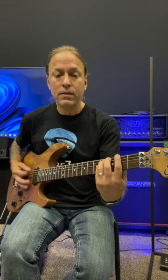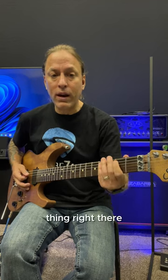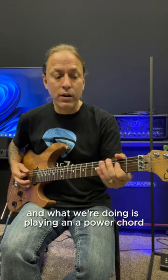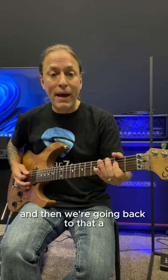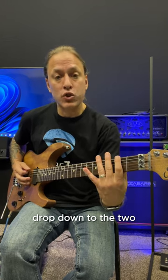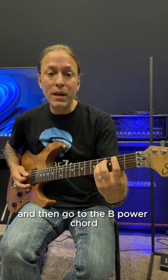While this is happening, we have this crazy little thing right there. What we're doing is playing an A power chord, then doing a hammer-on zero to two on the sixth string, and then going back to that A, drop down to the two, and then go to the B power chord.